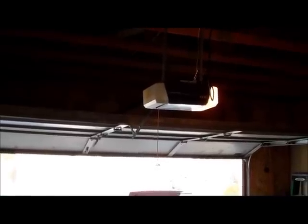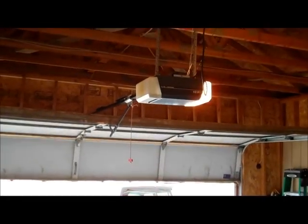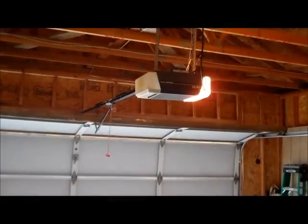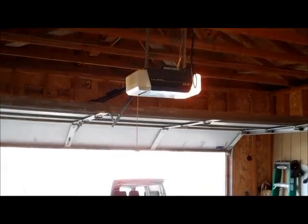If your safety eyes are out of alignment, this is what you'll see when you press the wall button. The blinking light is indicating that there's a break in the safety eye beam and it's unsafe to close the door. Another way to confirm that it's the safety eyes is you should be able to hold down the wall button. As soon as I let go, the door opens back up on its own.